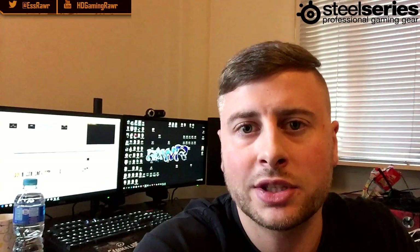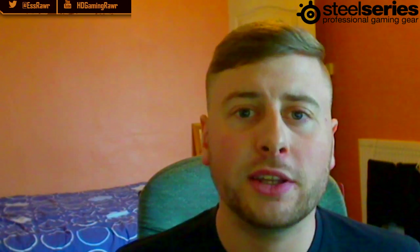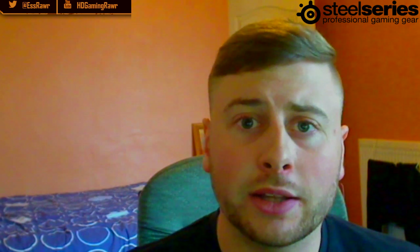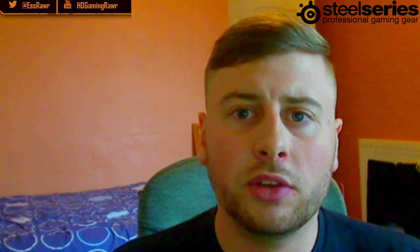My overall rating of the Siberia 200 — I'm going to give it a Raw rating out of 10 — I'm giving it an 8. I was really happy with these and I'm definitely going to use them. I can't wait to see the next model and hopefully they'll take on some of the improvements. Thank you so much for watching; this is my first ever headset review, so leave some feedback on anything I could work on. Thank you to Sandbox and SteelSeries for this opportunity.